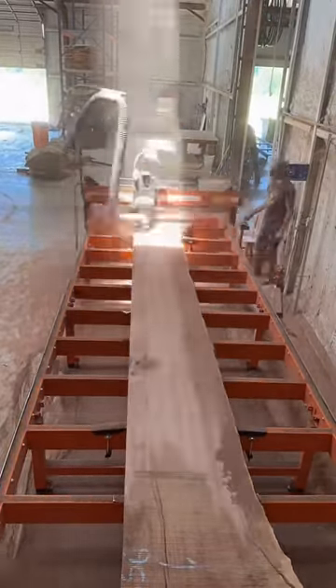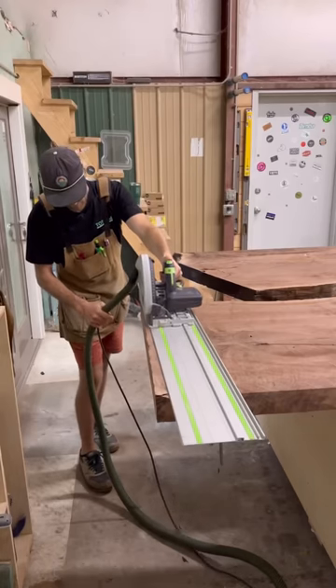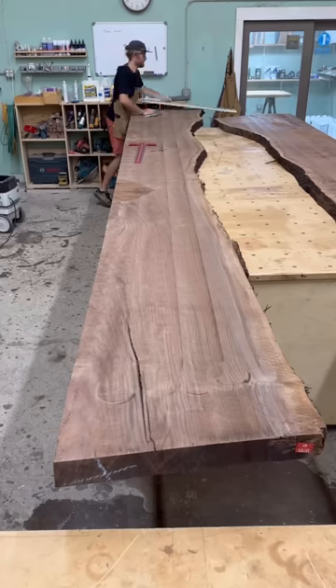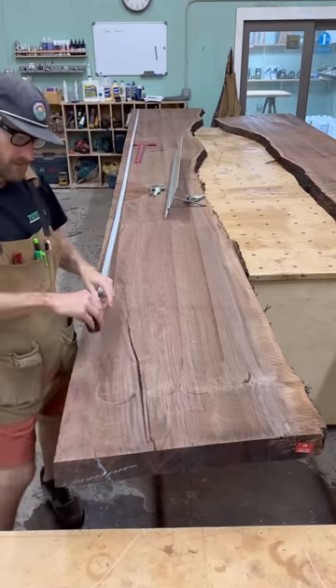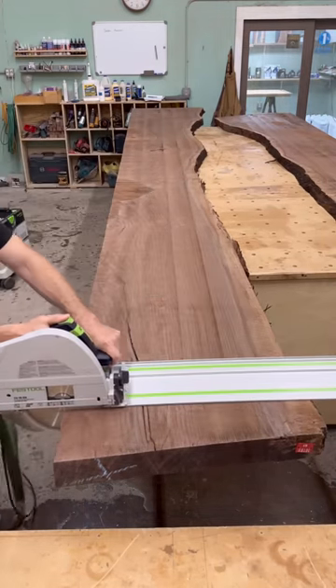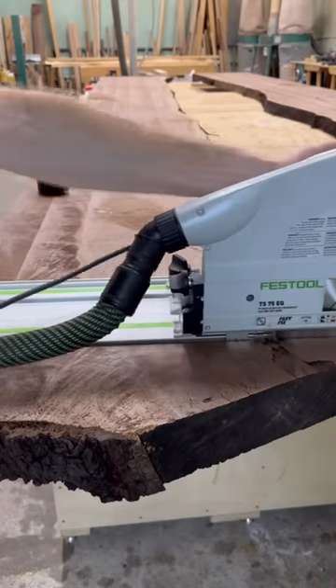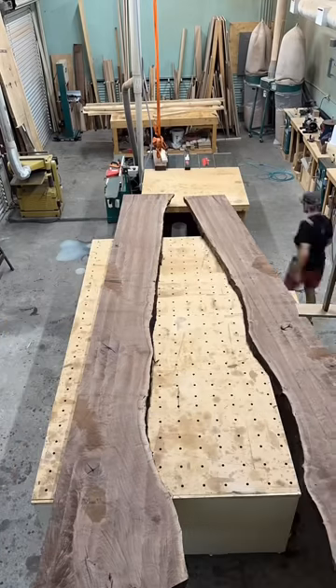Now onto the slab miser to get them nice and flat. Back in the shop, I want to square up all the ends and get it nice and trimmed up. I also want to spin them around and clean the live edges. When you pour resin, you want to make sure all the bark is cleaned off, there's no debris, no dirt, and no dust.